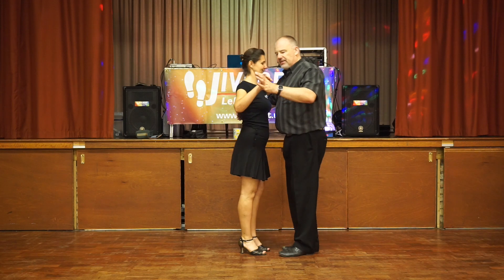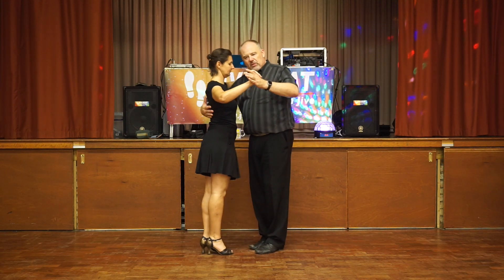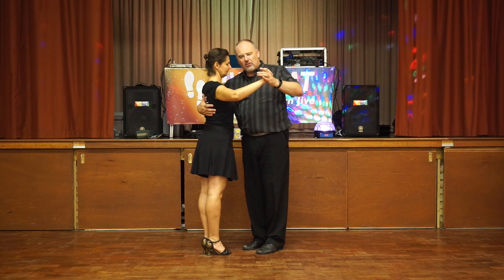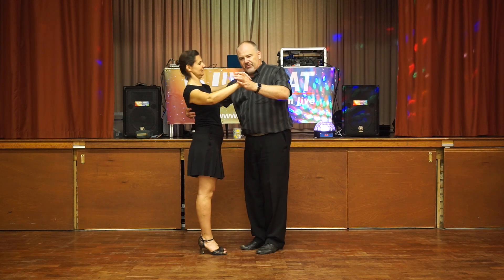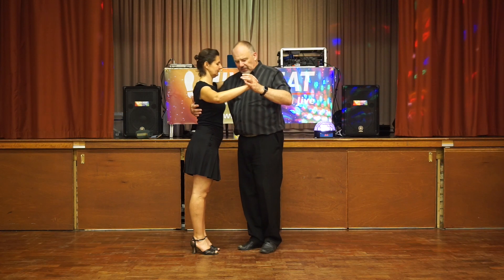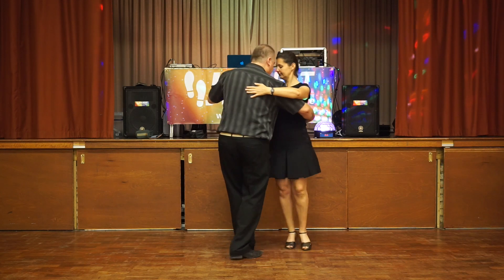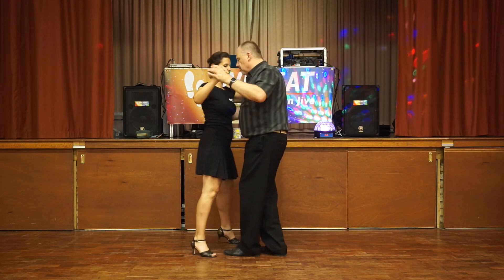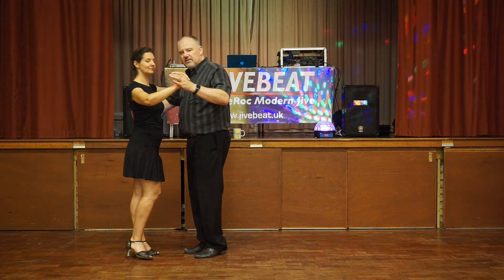Make sure that you stay nice and close to your partner. Leaders, keep control of your partner with your right arm behind her, so she doesn't feel she can drift away from you too far. But don't pull in too tight either — it's a nice stable hold — and then lead around, round, round, and then we're ready to pull away. Thank you so much.